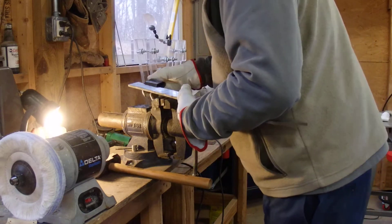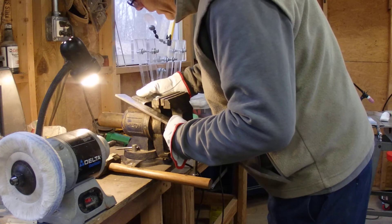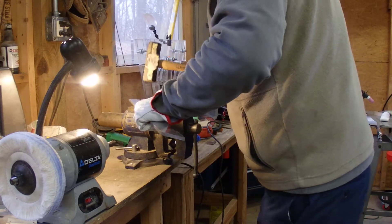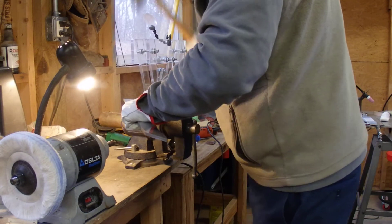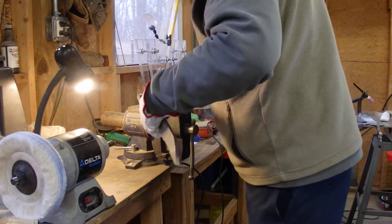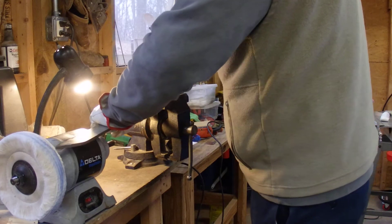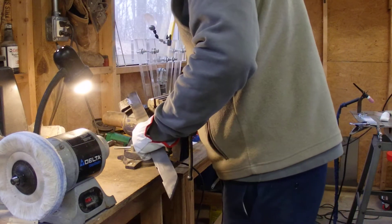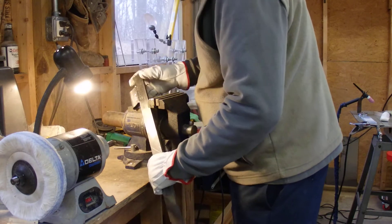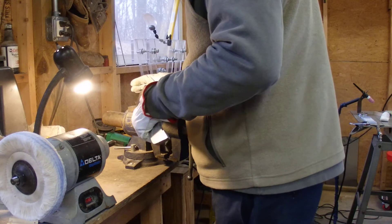I'm going to have to get a proper anvil one of these days. I'm not seeing any cracking whatsoever in the welds. I've just about flattened the tube. Now I can hammer right on the weld — that's like a four-pound sledge. The welds are not cracking or anything. You're never going to subject this thing to that kind of force as a pole arm.